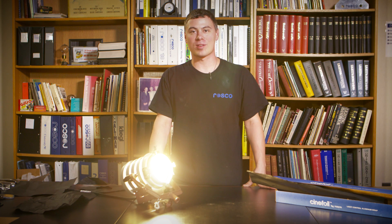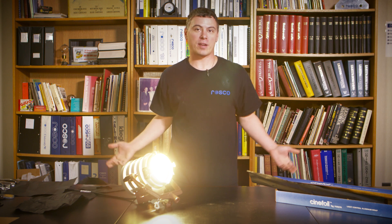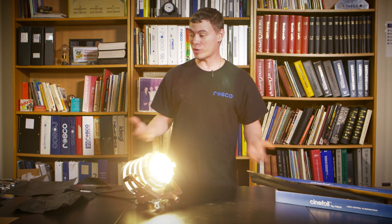Hey, Matt from Roscoe here again with the Roscoe Minute. TJ from Alpharetta, Georgia wrote us and said, what can you make out of cinefoil? Well, TJ, here's your answer.